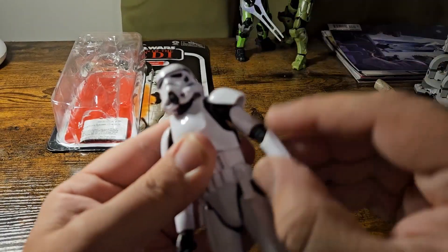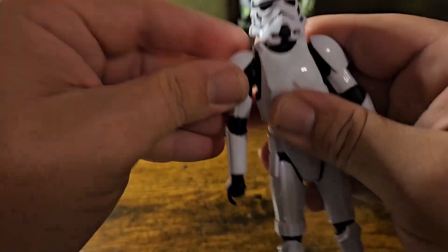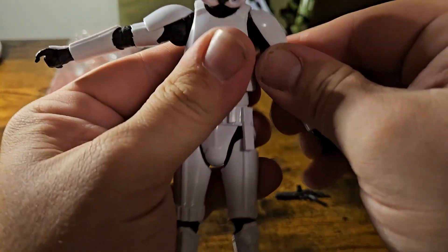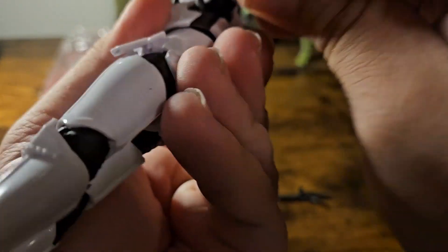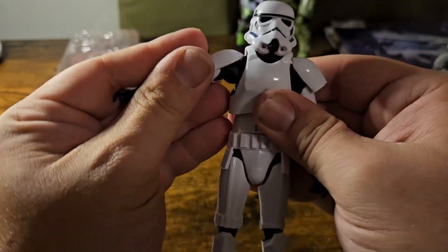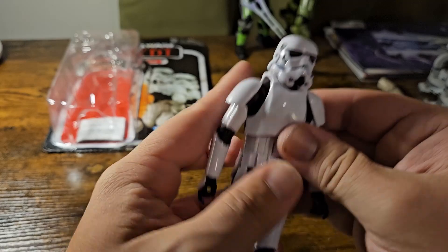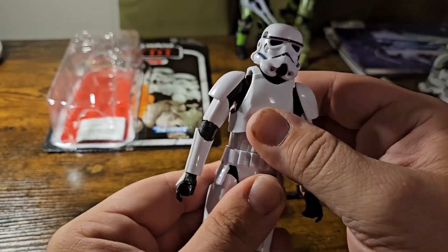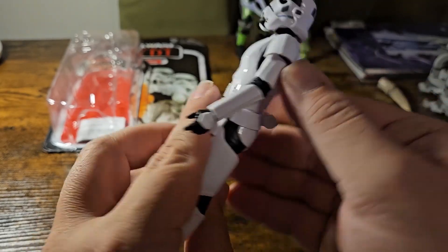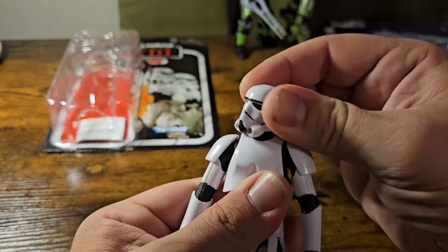We have a nice ball articulation up here at the top of the arm. The pauldron moves pretty well — a little stiff, but not in a bad way. I kind of like that locking sound; it means it's very secure. The breastplate kind of floats a little, which is interesting and should allow for easier movement. The head has a really good swivel to it.